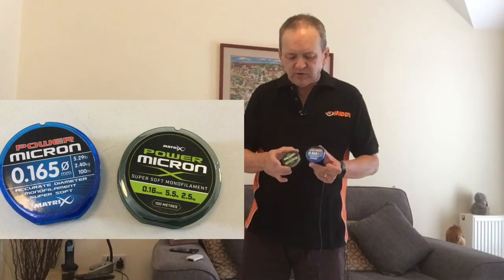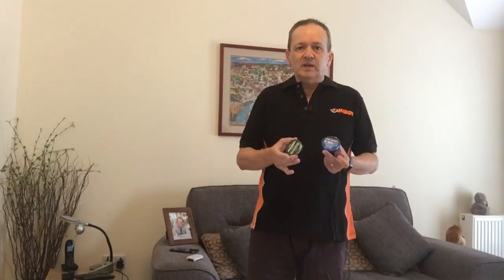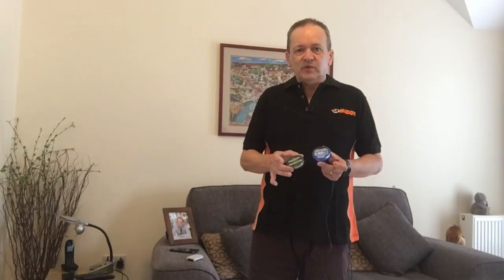Best pole line — I use one brand for almost everything: it covers my main lines and my hook lengths. I've been using the Matrix Power Micron, and they've just rebranded it with a different colour. It's an absolutely brilliant line that hasn't let me down — it ties brilliant for hook lengths and there are no kinks. For main lines I tend to use 0.16 and 0.20 for nearly all of my rigs, and for hook lengths I'm using 0.12, 0.14, 0.16 and 0.20. I do also use Drennan Suplex in 0.10 diameter for very fine work. My award for the all-round pole line is Matrix Power Micron.